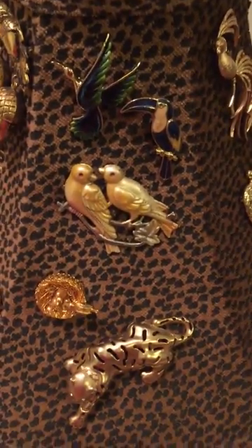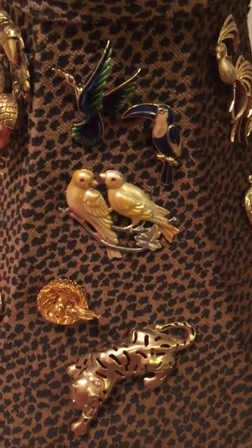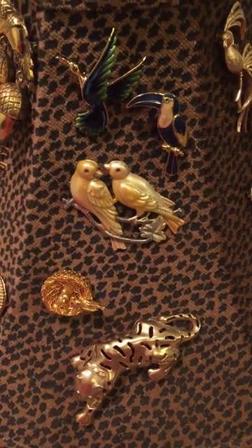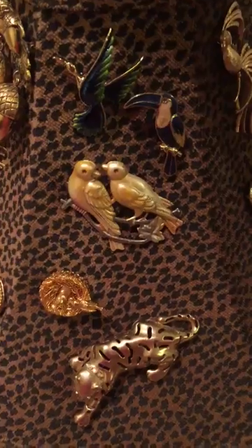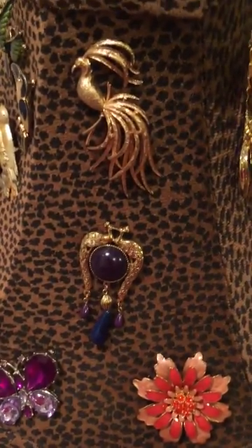Some of the pins I put here are vintage. If you have a bunch of pins and you don't wear them and just want to display them because you don't really want to get rid of them either, this is kind of a good idea. I put on here birds and flowers.